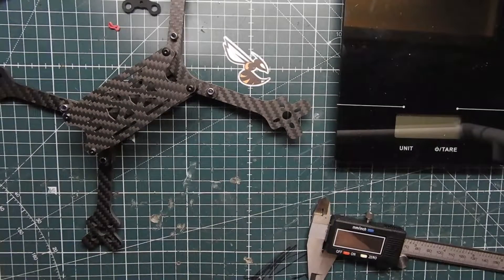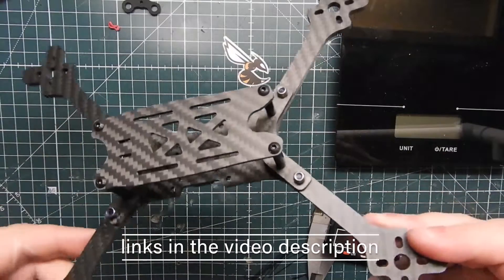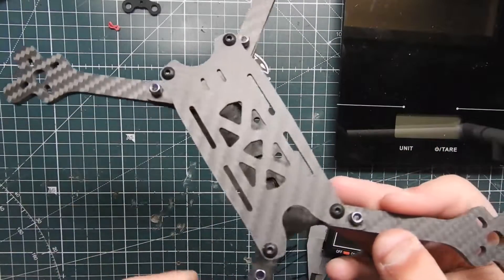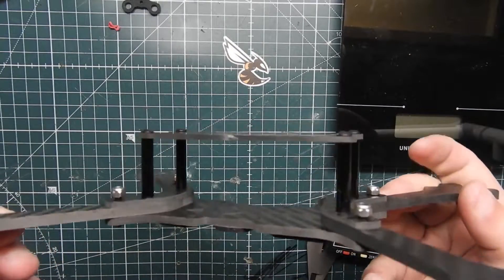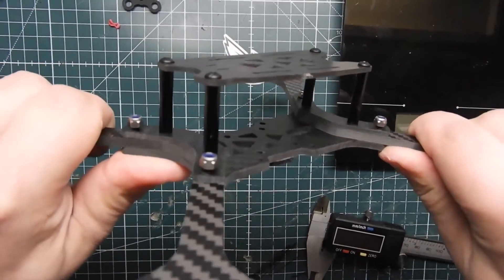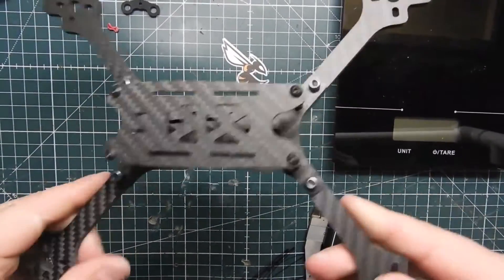What's up guys, ViperAppV here, and today we have the TBS Source 2 frame. This kind of piggybacks off the Source 1, which is mostly a freestyle frame. This one is actually made for racing and it's a really good deal — it's 25 bucks and pretty good quality. It's pretty stiff; I can barely bend it even if I really give it some pressure, and it's really robust.